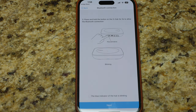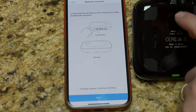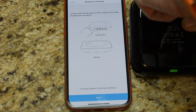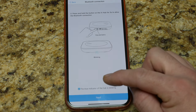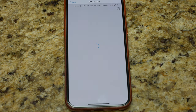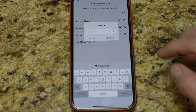Press and hold the button on the X-Hub for three seconds. I have the X-Hub right here — one, two, three, and let go. It started blinking — we have a blue light blinking. I'll hit that checkbox and hit next, then allow Bluetooth connections to look for the hub. There's the SofaBaton X1 — it located the hub.